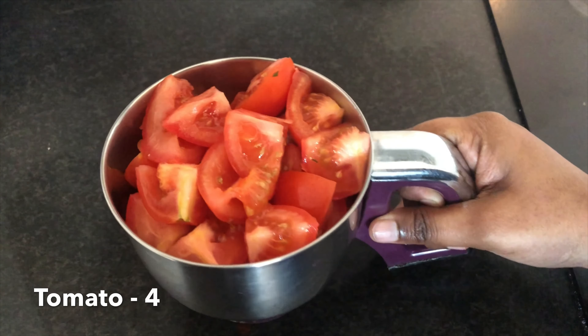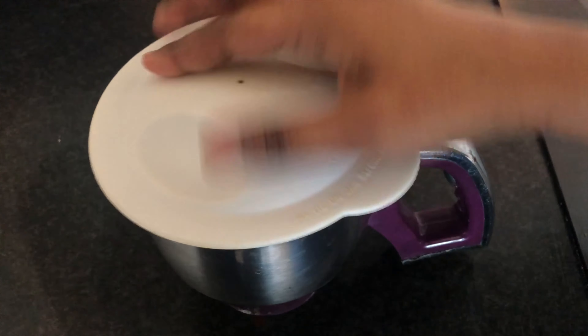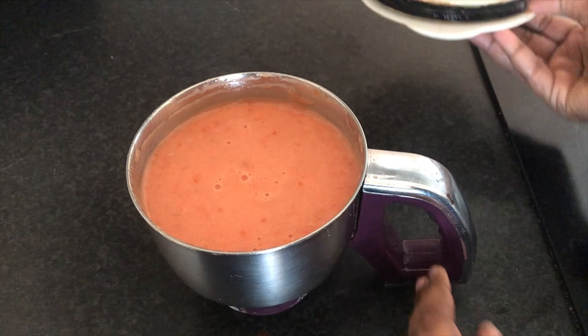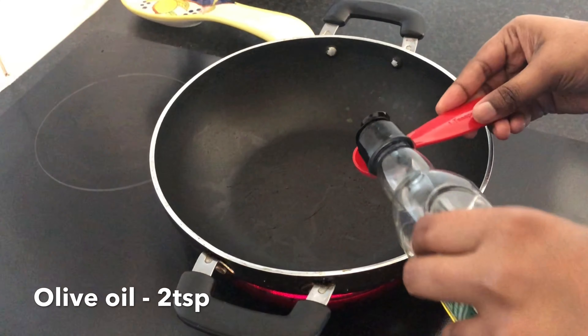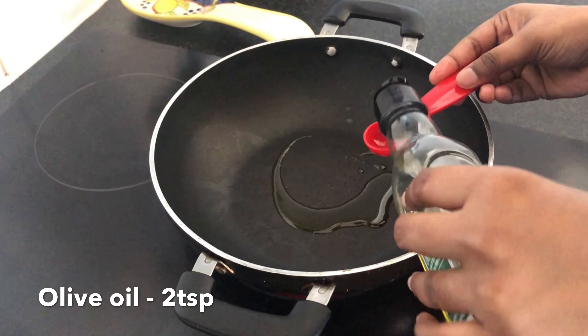Now let's mix these 4 tomatoes. Let's add a paste. Let's heat it a little bit. Let's add 2 tsp olive oil. Put on low heat.